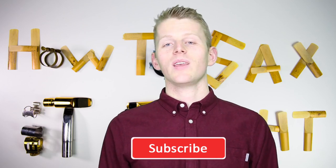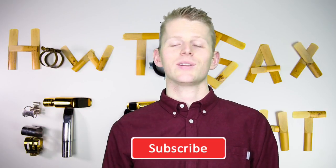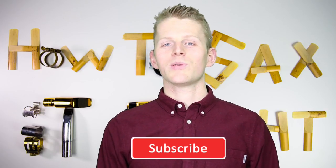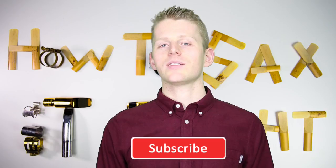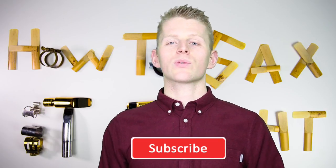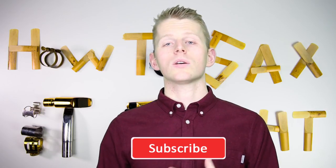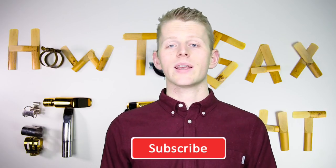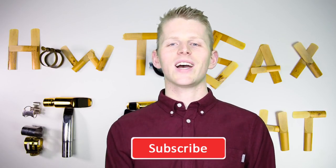Alright, that's it. If you liked this video, please give it a like and subscribe to my channel so you won't miss any more saxophone videos. In the info box, you will find more information and links to Facebook, Instagram, my website and so on. If you have questions about this video or about the saxophone, saxophone playing or saxophone equipment, please write in the comments and I'll give you an answer or make a new video about this topic. Now you know how to sax it right.